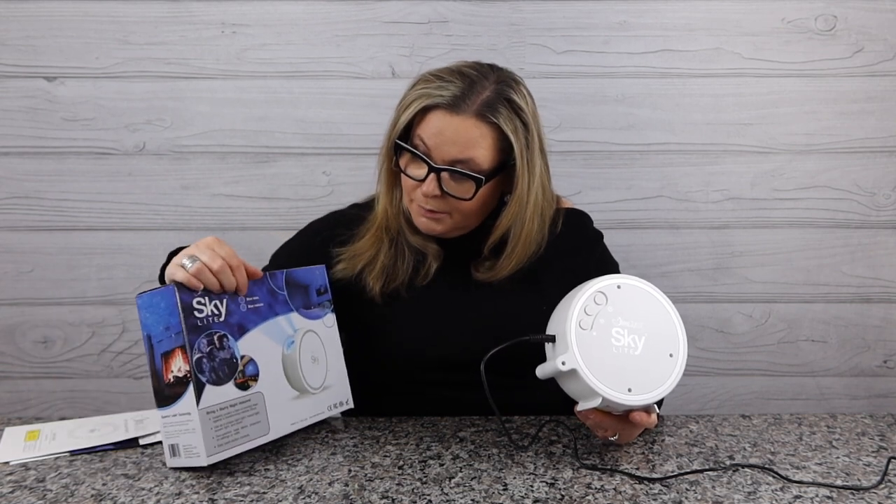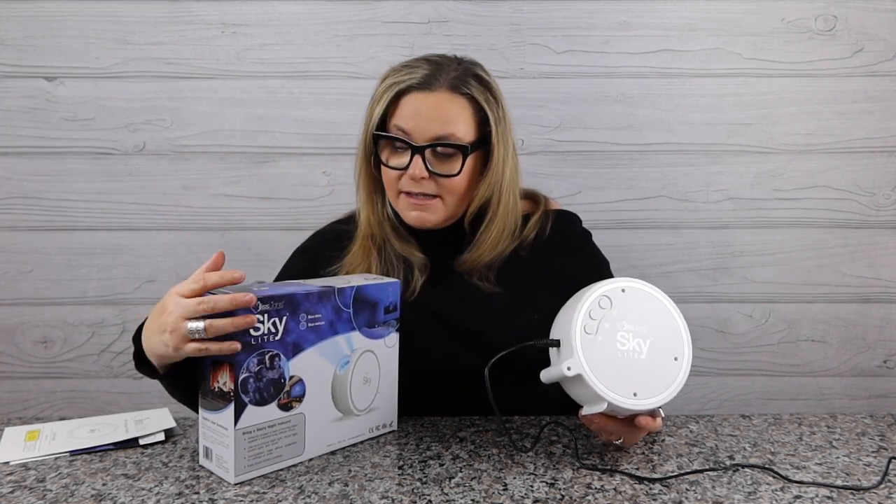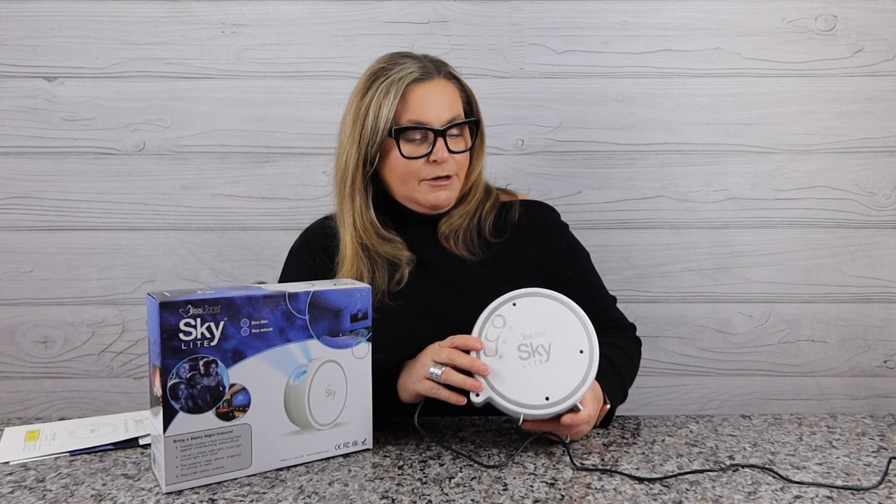You can pick blue light or blue nebula. The original one I had had green lights, and that one wound up with a young boy as his nightlight. This does have a six-hour timer. So I think the best thing to do is take this out, turn the lights off, and take a look at the new Blisslight Skylight in action.